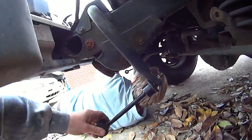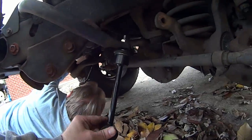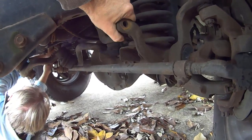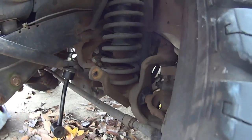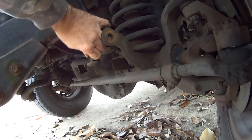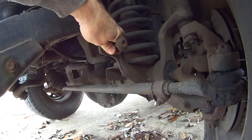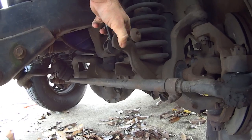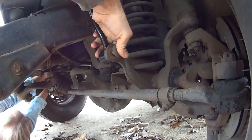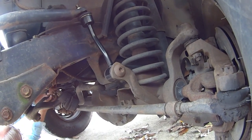Alright everybody, check it out — now you've got both your links on. We're going to take the bar and rotate it up until you get your bolts lined up. My bolt is up here — rotate this up and run your bolt through. There's that one — then go to this side, put your nut and your washer back on.